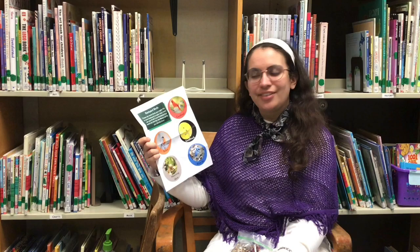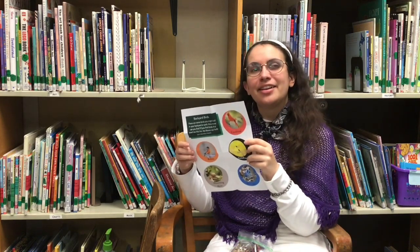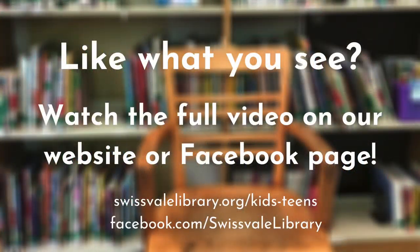If you can find all of them, good for you. And good luck hunting.